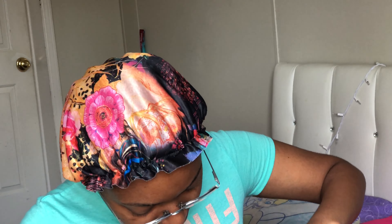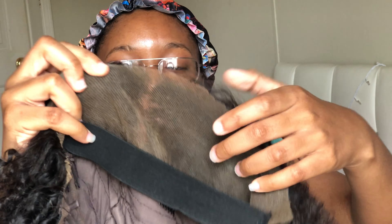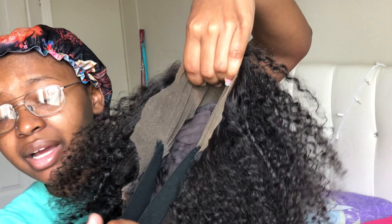Anyway, this wig is curly — it's probably a 3C/4A type curl pattern. It's got some small curls in the front, little tight curls, and it's a lace front. This band here helps secure the wig down — you put this on first and then put the wig on.